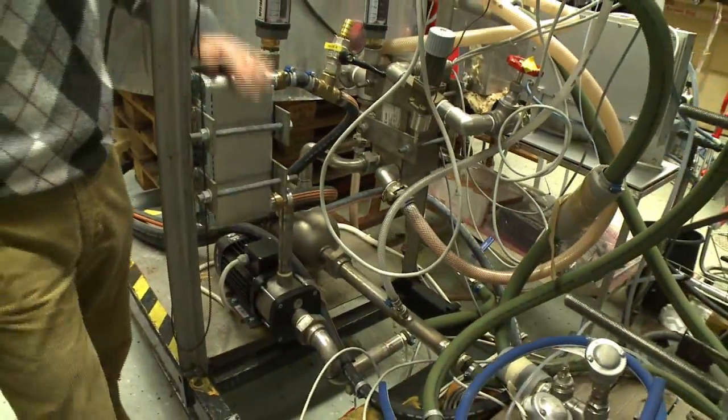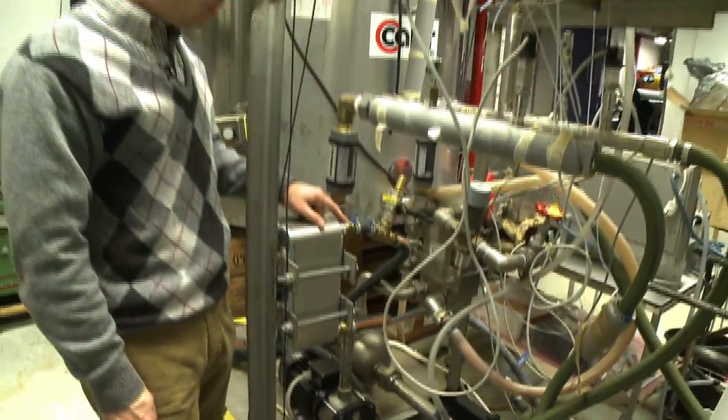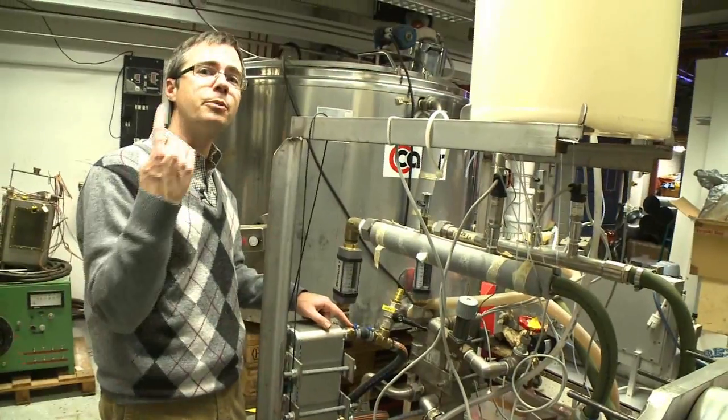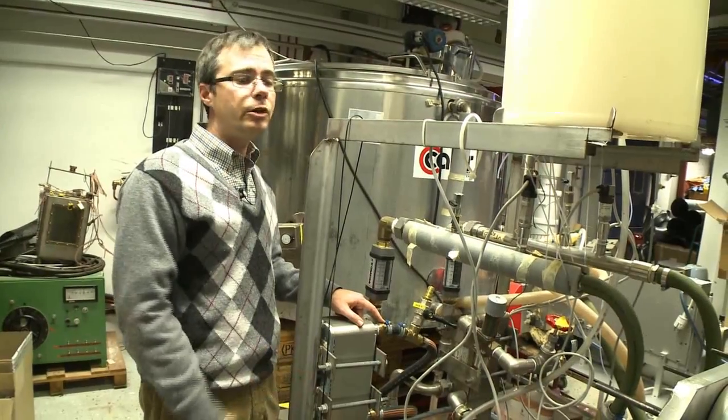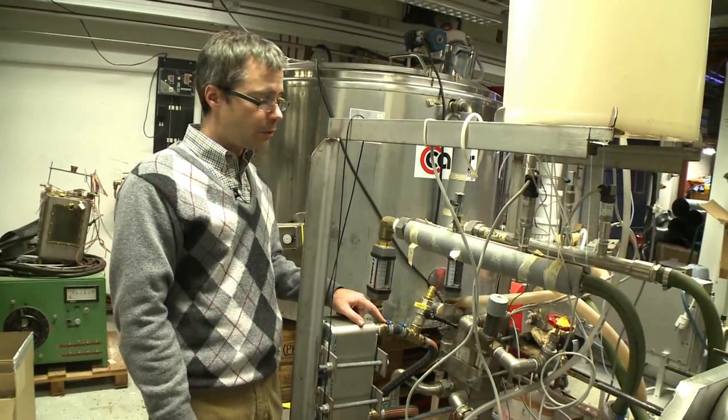What's very interesting about this heat exchanger is that we have the orange and black hose which leads upstairs to the microturbine. So we have a possibility of running the MD unit with the waste heat which is generated by the microturbine.